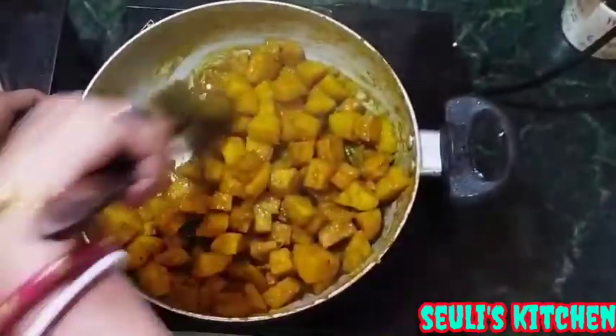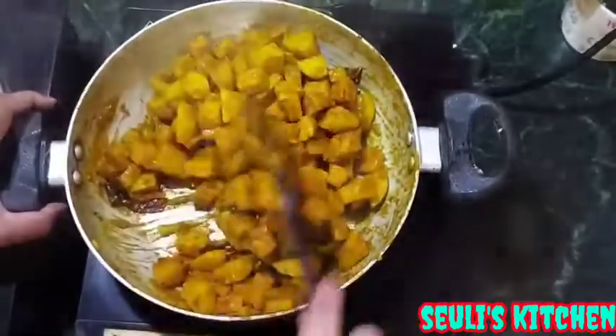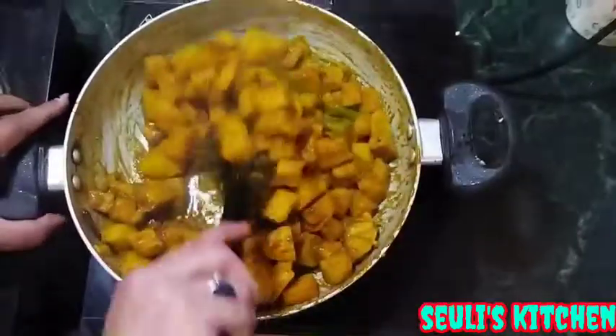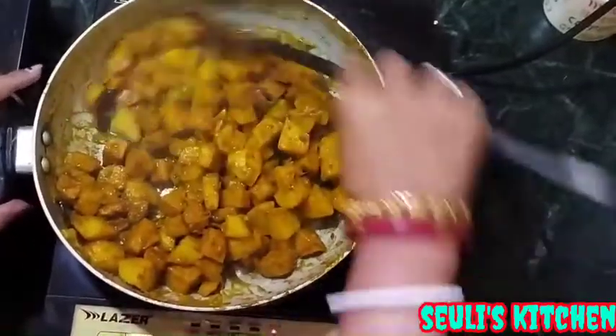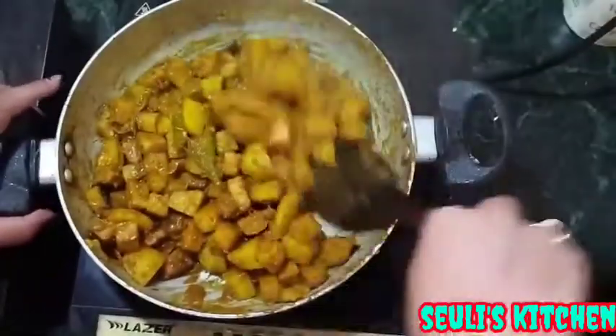Our family is doing much. My family loves it.